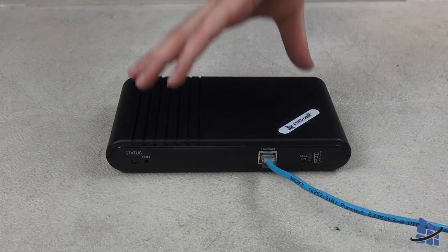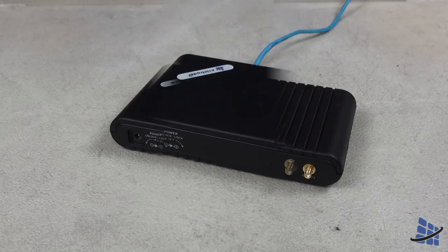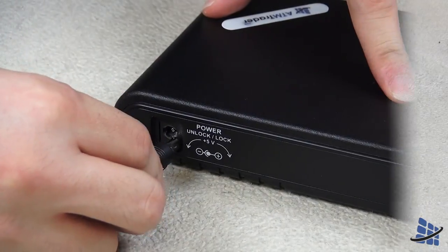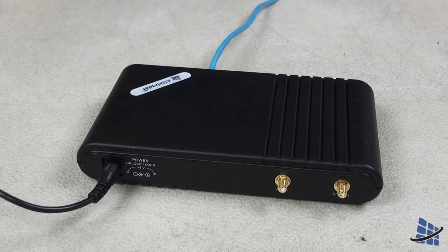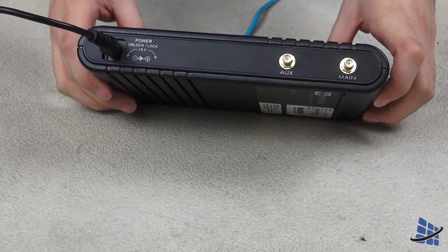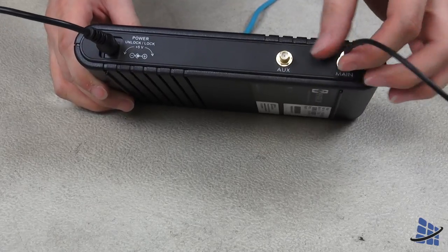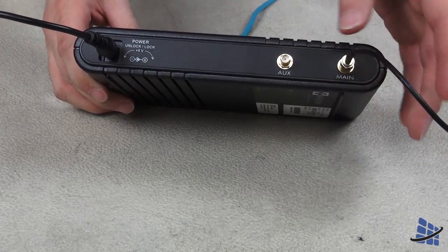Next you'll want to connect your 8100IP to a power source. You can use your ATM's power supply to plug in your power adapter. Finally, ensure your antenna is plugged into the correct spot and make sure your antenna is located in an open environment — placing it in areas like the safe will result in a blocked signal.